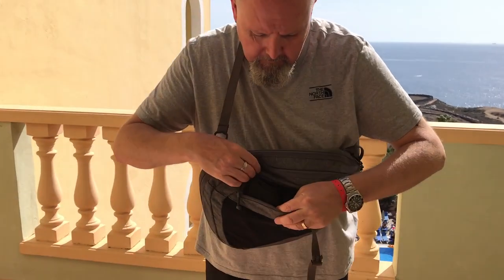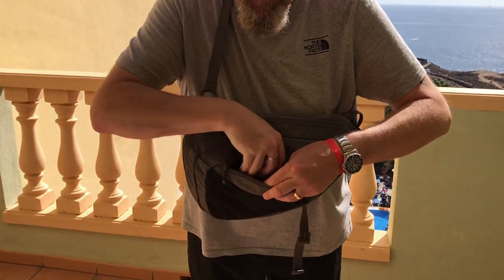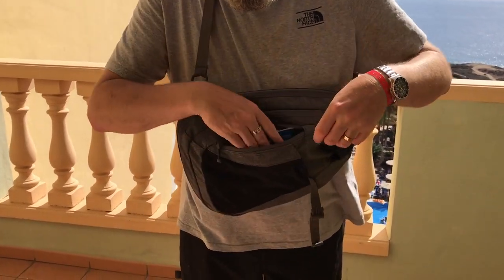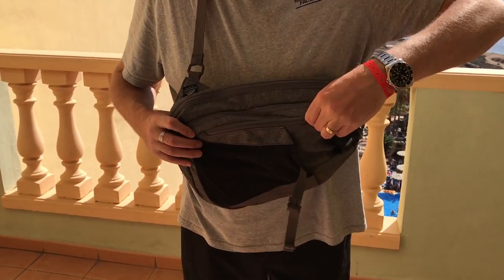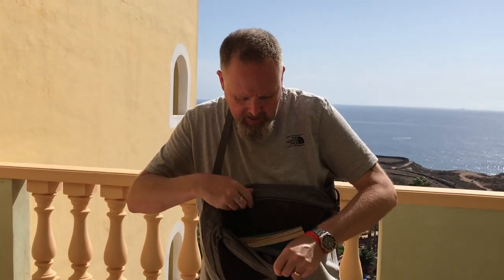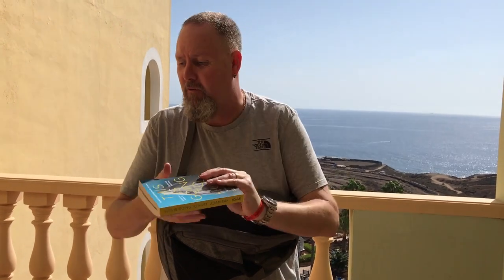We've got a main compartment at the front which is a bit small, so you can keep your smaller items in there. I've got some antiseptic hand gel, some pills, a couple of bits and pieces in there. Double-ended zippers on here and I've also just got a book in there — that's a really funny book, if you're in the UK buy that one.